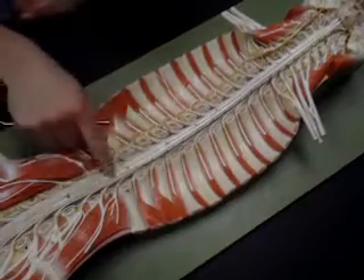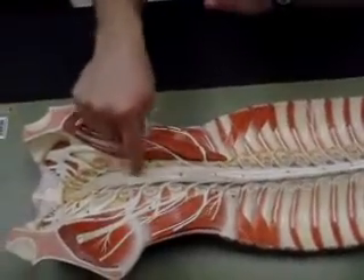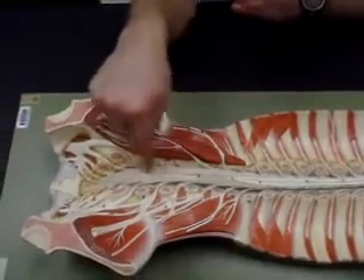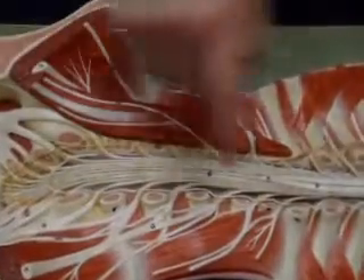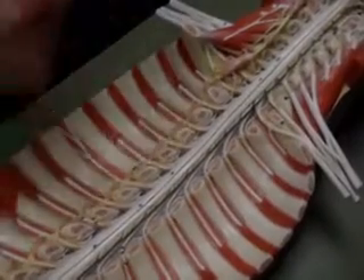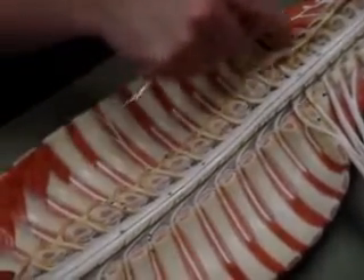As we follow the spinal cord out, you'll see that it kind of looks a little frayed-like. This area is called the cauda equina, which literally means horse tail because of its resemblance to a horse's tail. This structure going down along the side of the spinal cord — shown here on one side only — is the sympathetic chain ganglion.